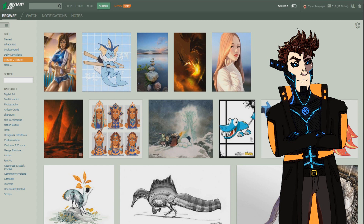What's up everyone, I'm Cyber Rampage and it is time for yet another art review. Just like usual, I got three really awesome artists lined up for you guys and gals, two pictures for each of them.